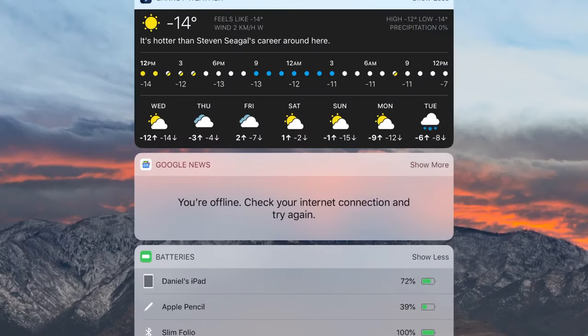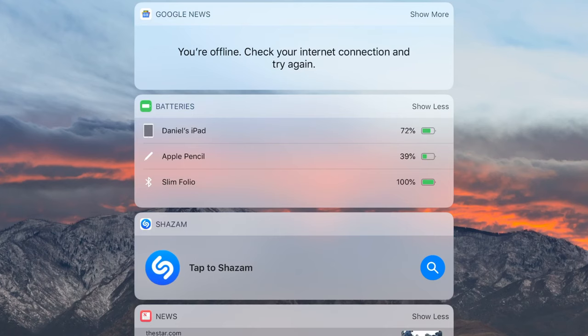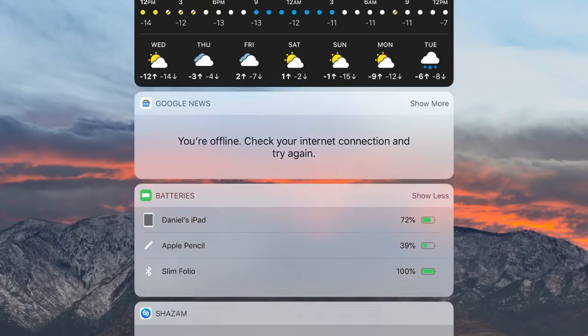On my widget area I have Carrot Weather, Google News, a batteries widget to see how everything's going, Shazam, Apple News, Siri Suggestions, and Screen Time. So yeah, that's pretty much it for my iPad setup for 2019. I hope you guys enjoyed this video and I will be doing more videos about the iPad in the future. This is the setup I use whenever I'm on the iPad and not using the iMac — just concentrating on writing stuff, doing some research, or anything like that. As always, I will see you guys later. Peace.